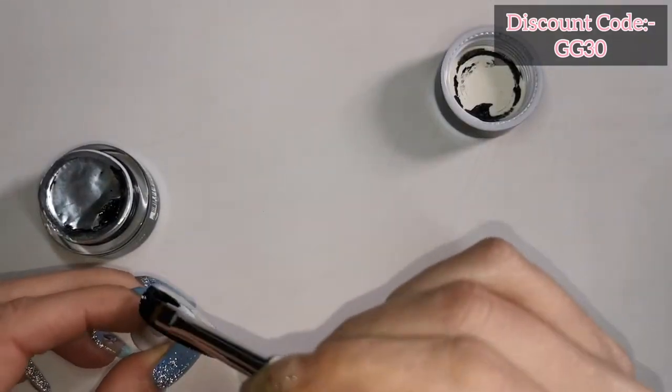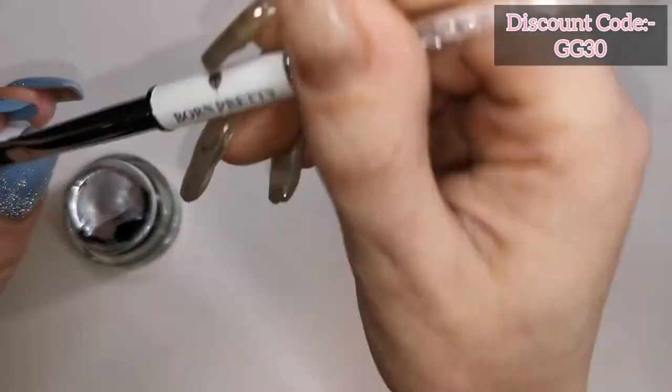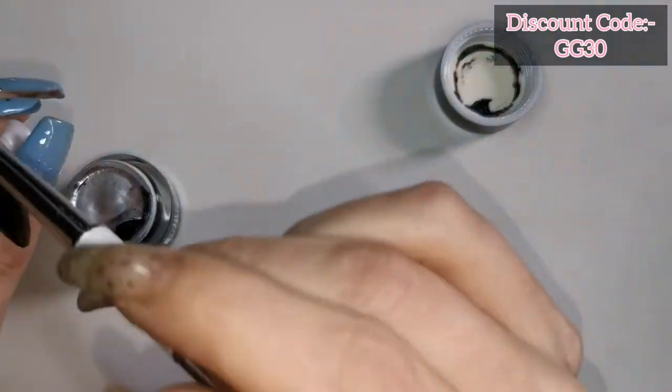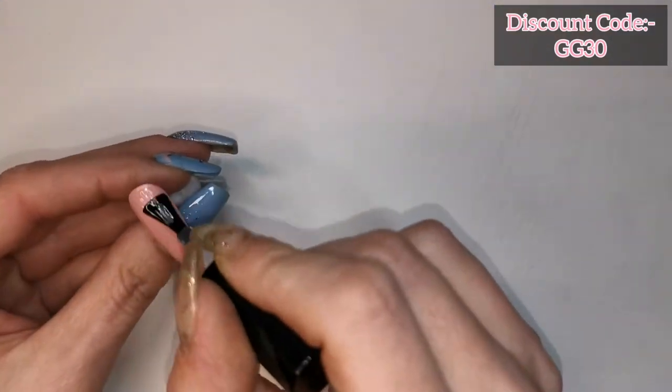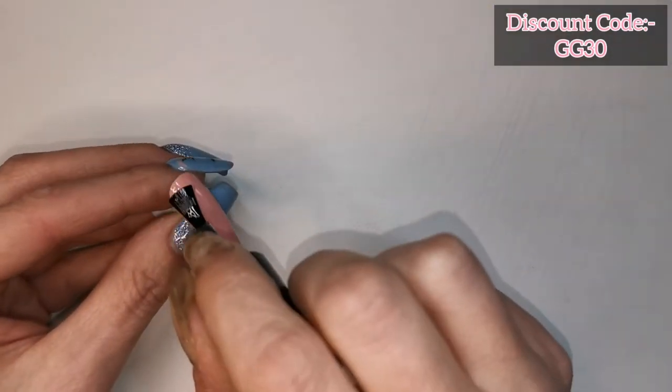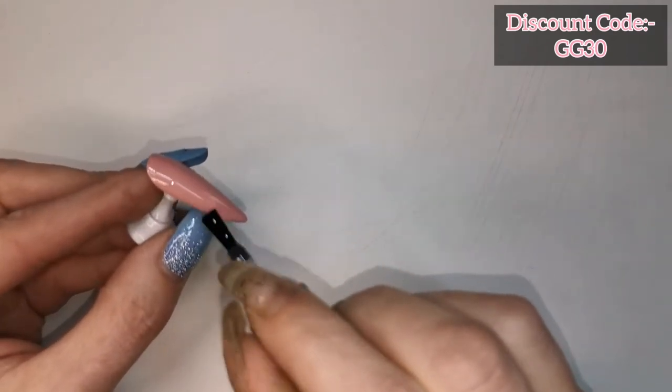Now I'm using Madam Glam's black gel paint. I haven't got their black gel polish so I thought I'd use the black gel paint for this. I did two coats of that with the second coat off camera. Now I'm going to give those three nails a coat of Madam Glam's shiny top coat because I want to go over them with some aurora pigment.